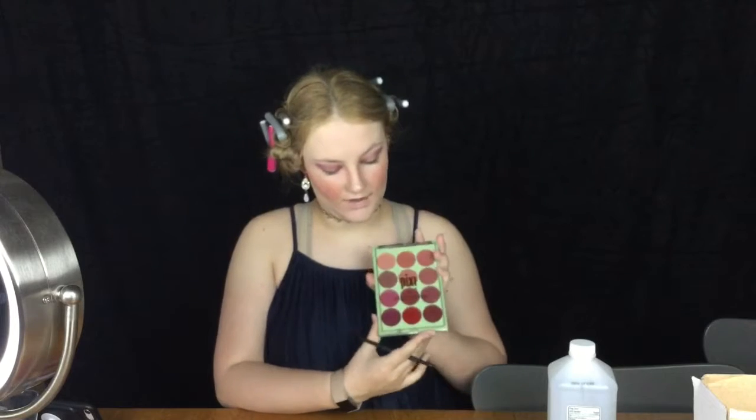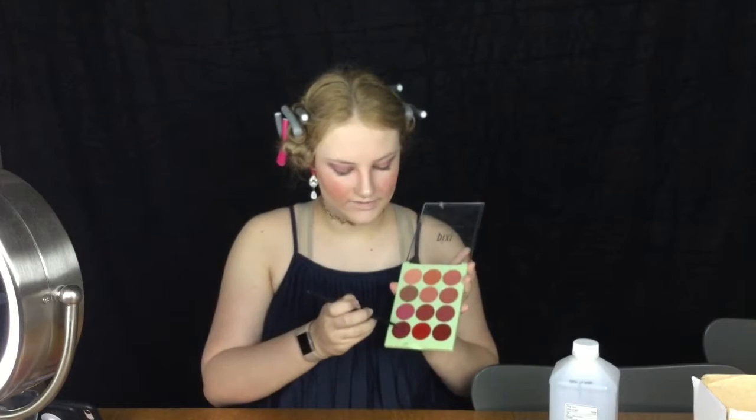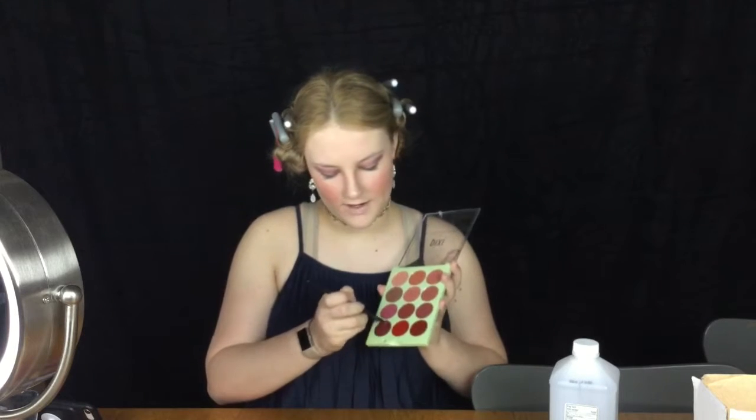Last but not least, when you're wearing a makeup look you always have to apply lipstick. So first I'm going to apply my Trader Joe's Virtuoso lip balm to add some moisture. Then I have this Pixi and its Judy Time collaboration lip palette, and I really love this dark red color.